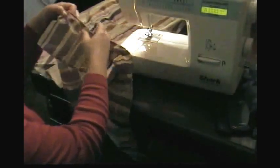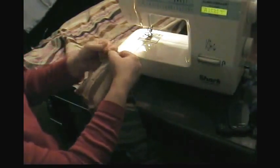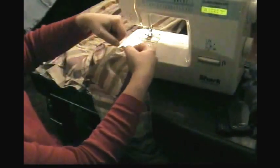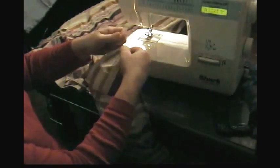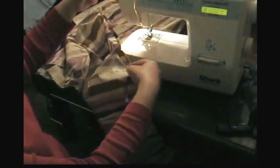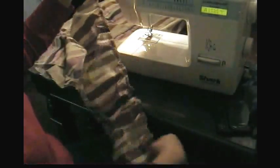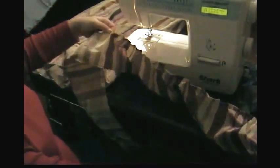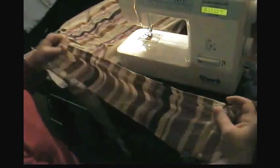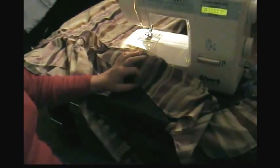Go down to the other end of where the string was and do the same thing, pulling that top string and making gathers, working it down. Be careful not to pull your string out because remember, we didn't do any back stitching so that string is loose. Just pull the top string, make gathers, and work them back to where you stopped on the other side. I've got a section that's gathered — now I could sew that onto my skirt, then do another three-foot section, and keep going around the bottom. I need to do about three sections to get all the way around.